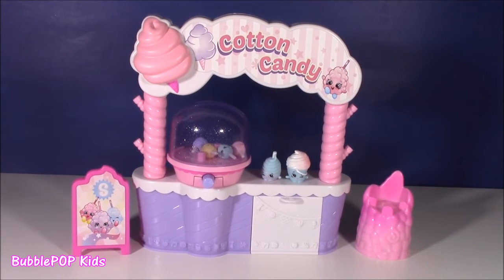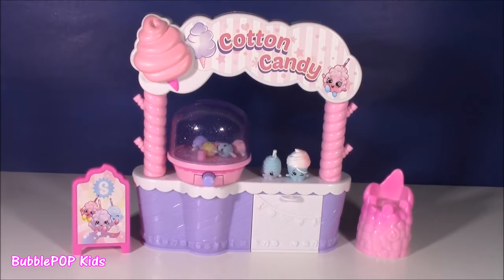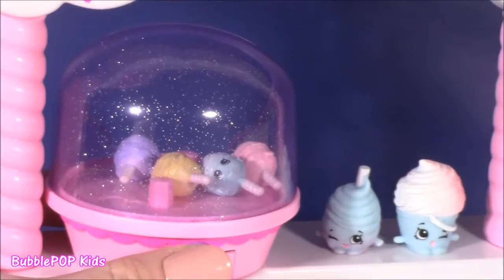Hey guys! Bubble Pop Kids here! Get ready because it's cotton candy time! Cotton candy time!